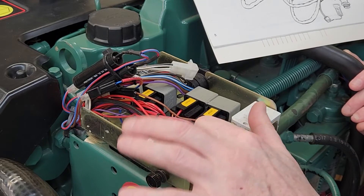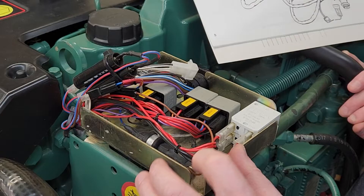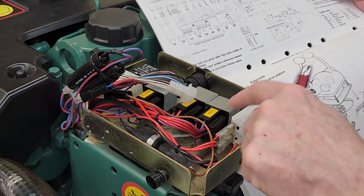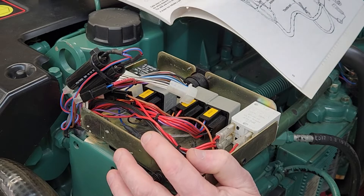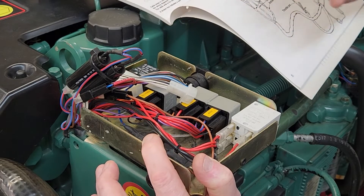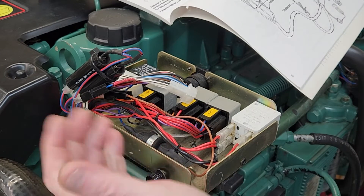There's also a resistor down here that is in the circuit as well. This is probably where problems arise when we have issues where the engine cranks but doesn't start, or it may crank and then drop out, or the starter may just engage and then stop — it won't crank at all and you have to reset the key completely to try again.